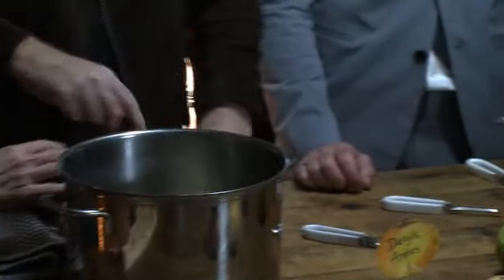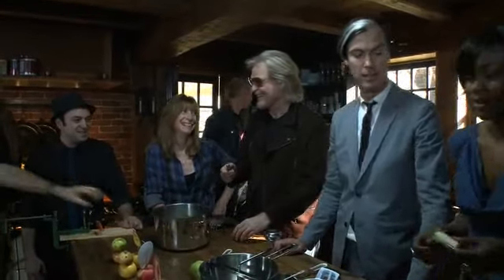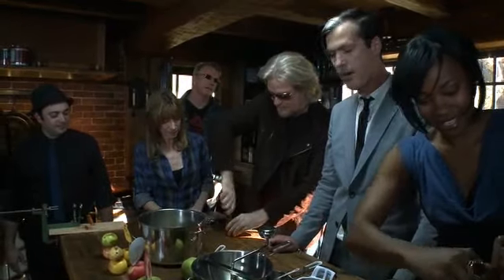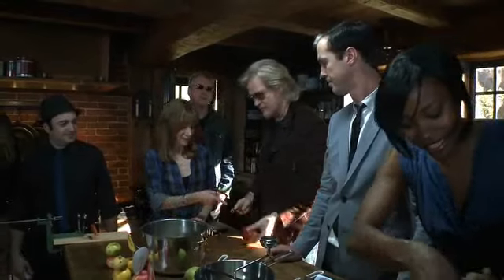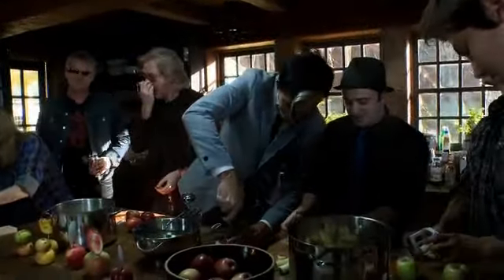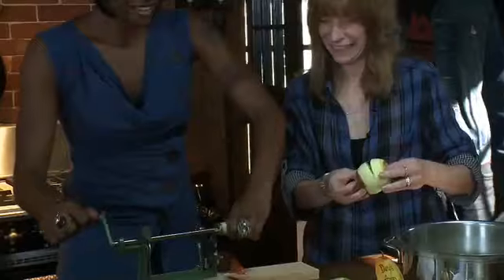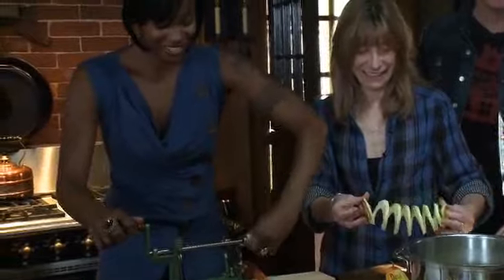These are really old things — people have been using these since basically the 17th century. Just shove this in, pull it out — zip zip. Don't try this at home... or do. Oh, look at that — it's an apple slinky! I think we've accomplished what we set out to do, and there's more going on later.